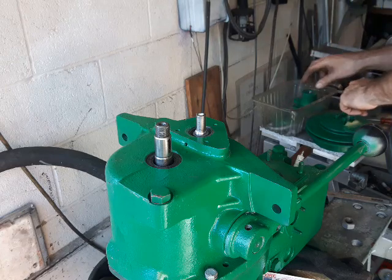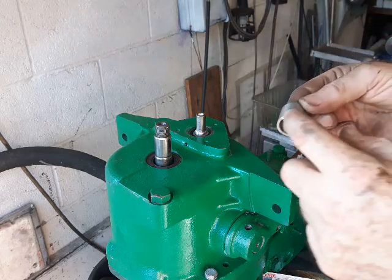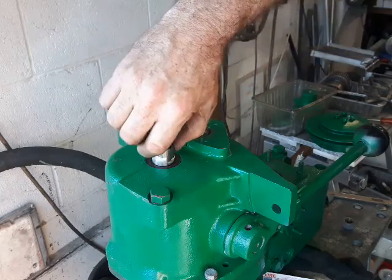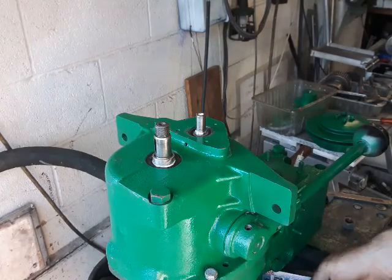Now finally, when you've done all that, you can fit your stainless steel bush — get a new one, these are precision made. Put a little bit of grease on here, drop it down, and turn it as it goes. Now you've got a perfect seal on there.